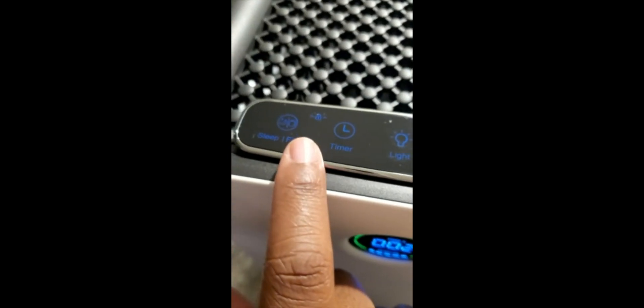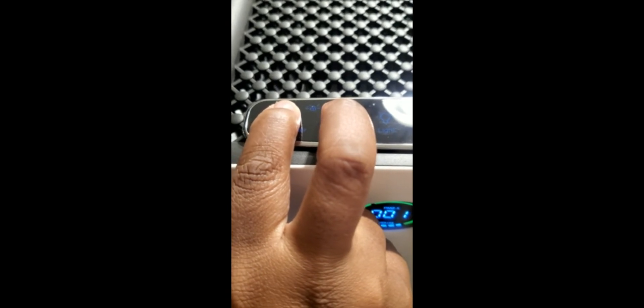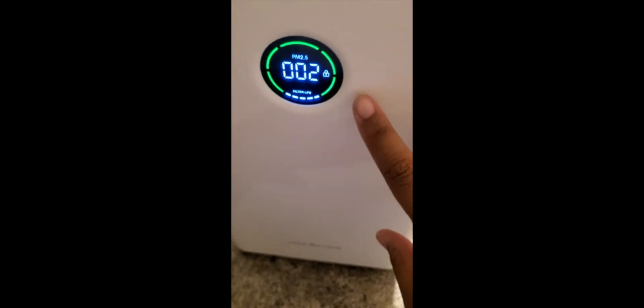Take a look at the menu when you get it so you can read over how to work everything. I forgot to show you the child lock, which is really cool. These two buttons here activate the child lock — just hold both of them down. Child lock is on, and of course you can turn it right back off by doing the same thing.